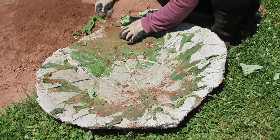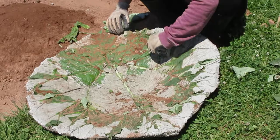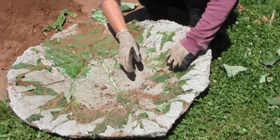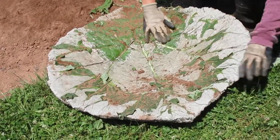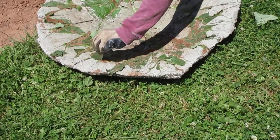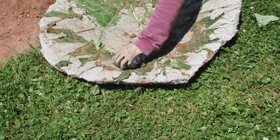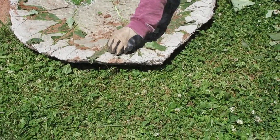This one's really stuck in here, this one here. We'll take it down and wash it.